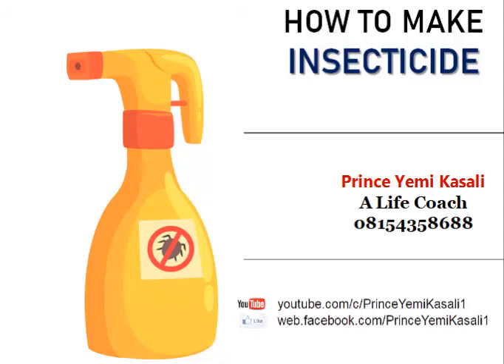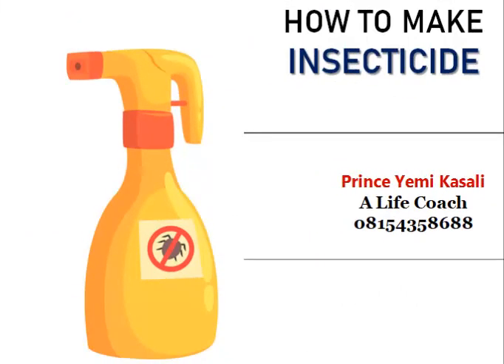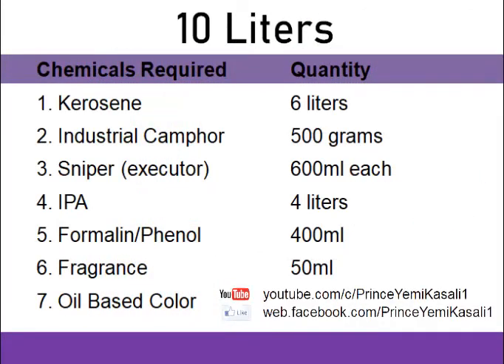Let's move into the topic proper. To prepare insecticide, we need certain things: we need kerosene, we need industrial camphor, we need sniper or combater, we need IPA, we need formalin or phenol, we need fragrance, and we need an oil-based color. These are the chemicals needed to prepare our insecticide.